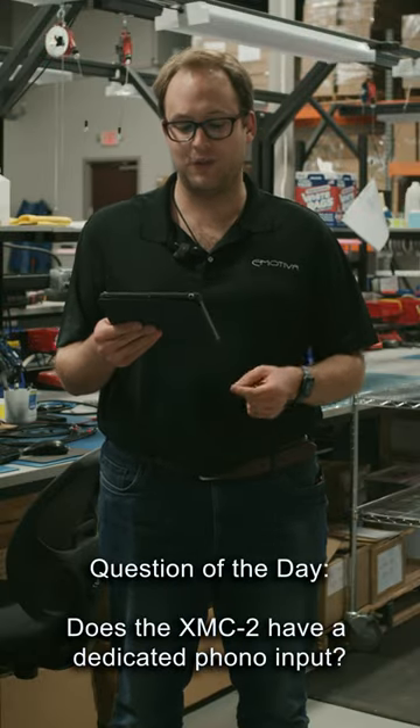Hey guys, it's Jake with eMotive's question of the day. Does the XMC2 have a dedicated phono input?